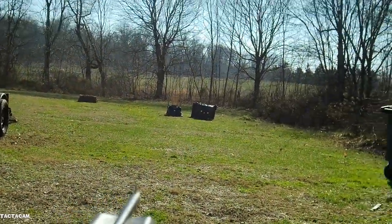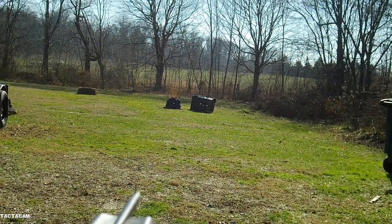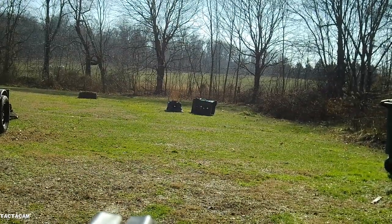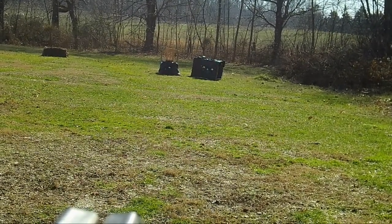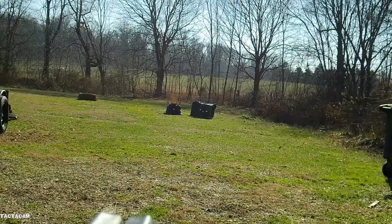I dropped it 4 clicks. Let's see what we got at 30 yards. Elevation is perfect.